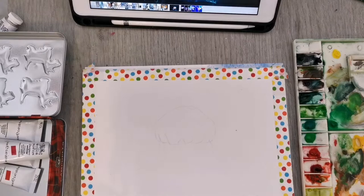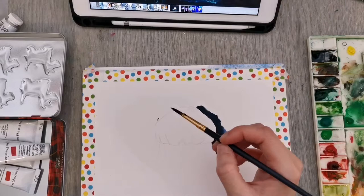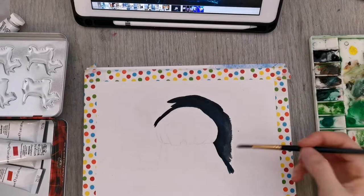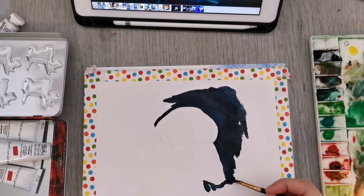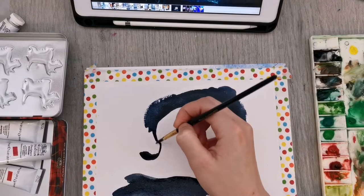I'm preparing my palette now and starting off painting the background. I'm using a synthetic brush — this one is suitable for both watercolor and gouache. I would nearly prefer it to be a little bit stiffer for gouache, just so you can spread the paint around a little more effectively. I'm using a mix of black and blue just to indicate the deep ocean, painting that around my jellyfish.